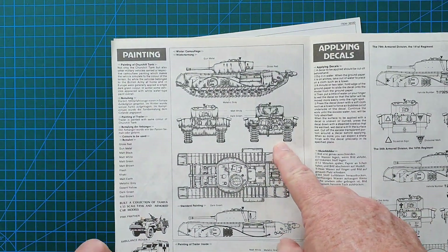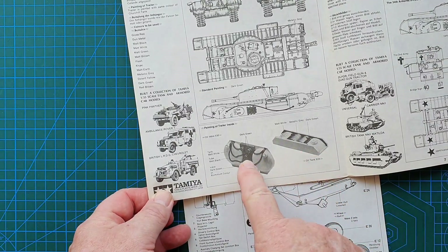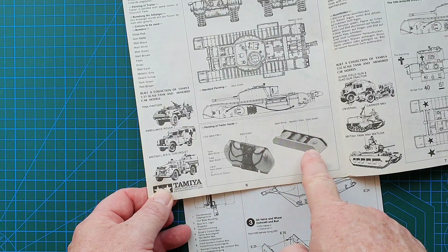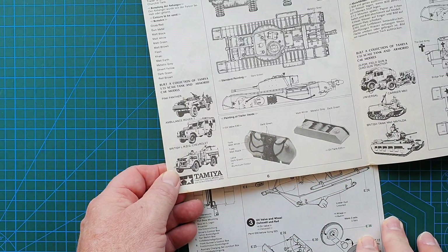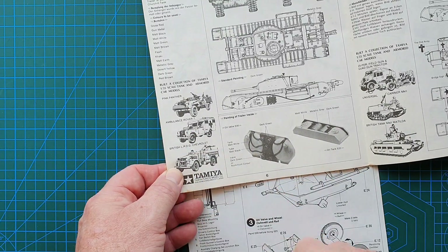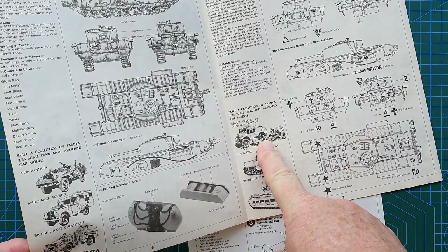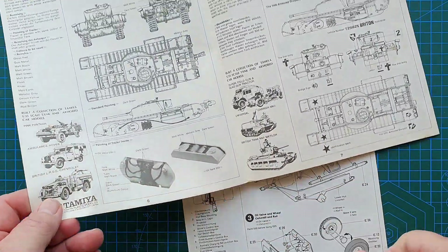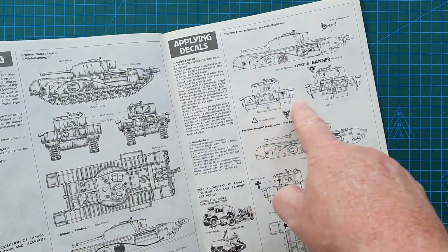For painting, it's standard British Army green with an overall whitewash. It gives you a detailed painting guide for the trailer interior, which is quite unusual. There are photos of actual kit parts and advertising for older kits — LRDG Chevrolet, ambulance Land Rover Pink Panther, quad 25-pounder, universal carrier, and the Matilda. It doesn't have paint color codes because this is a re-box of the 1977 Tamiya kit — even in the 90s Tamiya still wasn't putting in all paint codes. It does tell you what color to paint and where markings go.